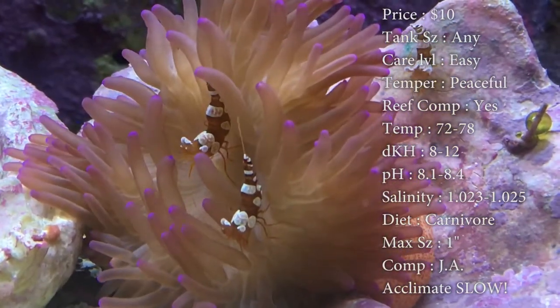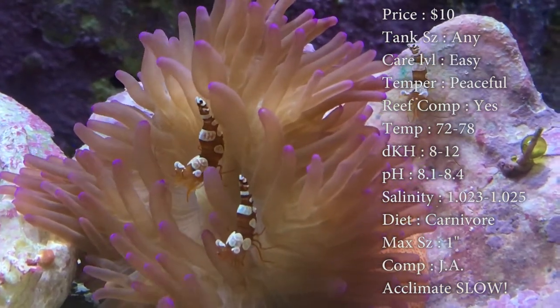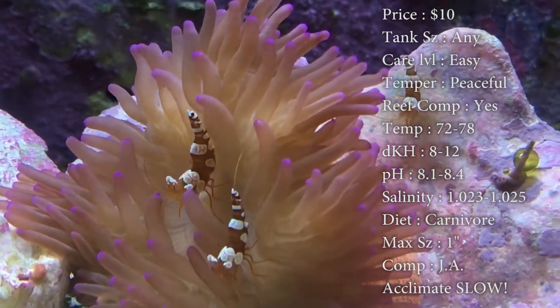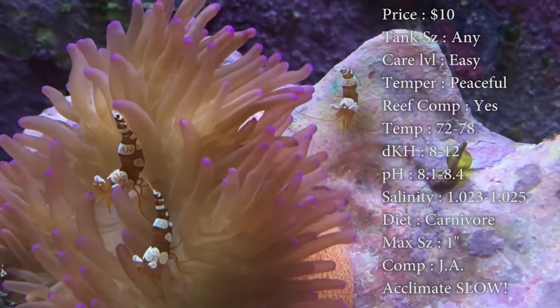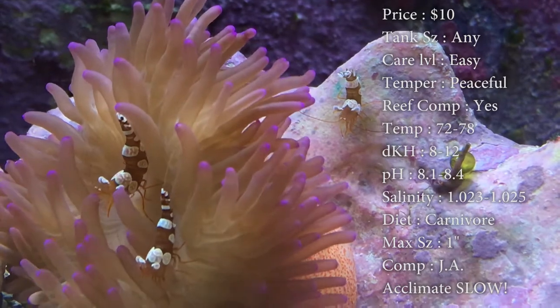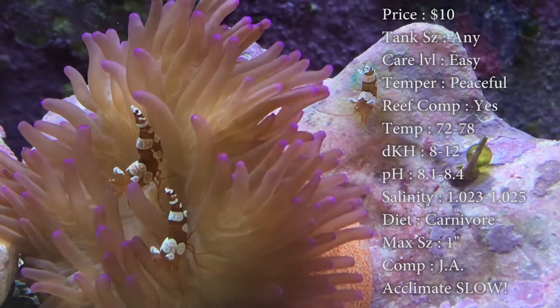Max size is just an inch — they stay super, super small. Colors, you can get some that are pink and white, some are red and white. Compatibility, I would definitely get multiples of them. They're only 10 bucks and they seem to do a lot better when there's a whole bunch of them in a tank together.